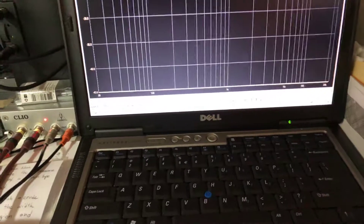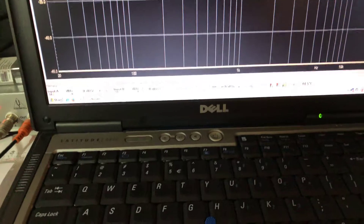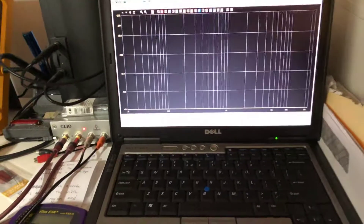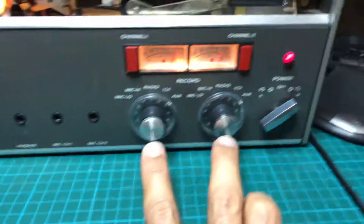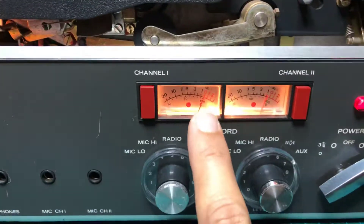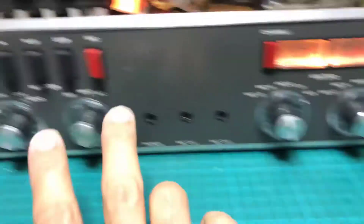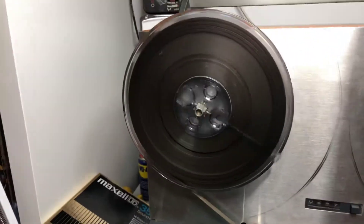The setup is: on my right there is the Clio, which will generate the pink noise that is going to give us a flat frequency response at the inputs. I'm setting it at minus 20dB and I am putting the gains on the input to a maximum to have more or less zero dB on both channels. Then I am going to start the recording.